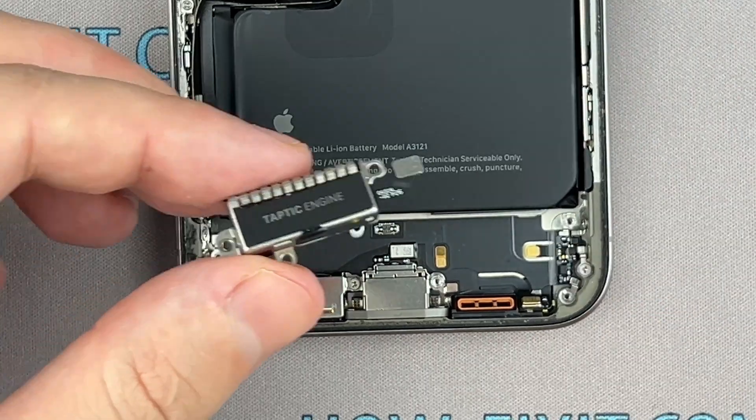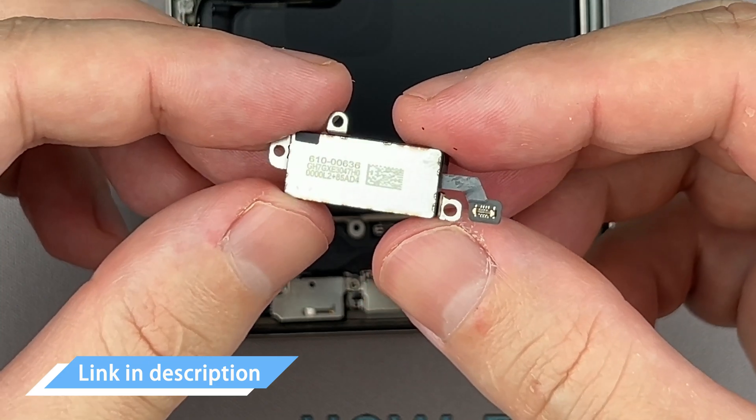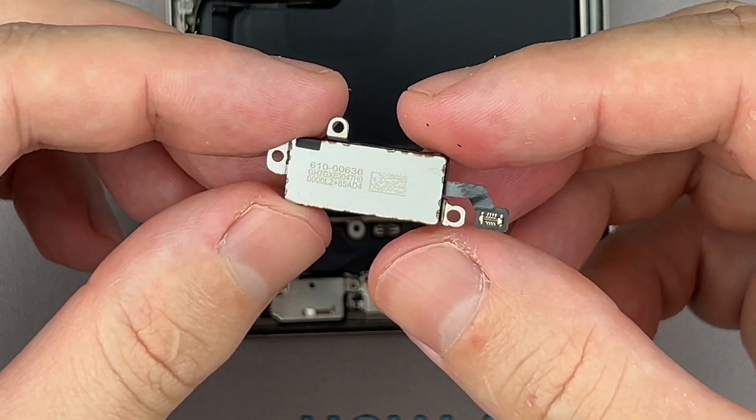You can now replace the vibration motor. In the video description, you'll find a link to purchase a Taptic Engine for your iPhone.